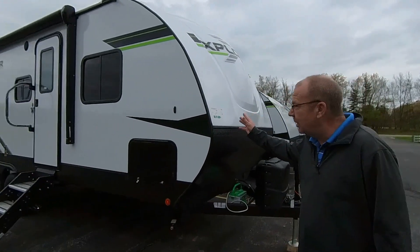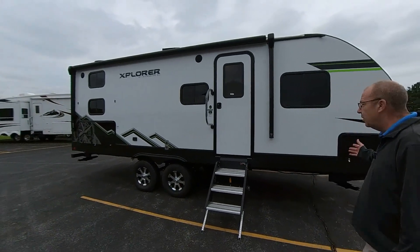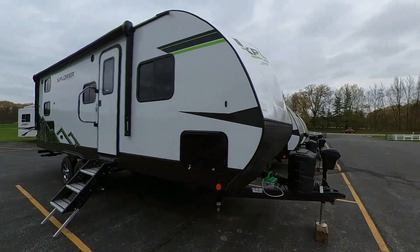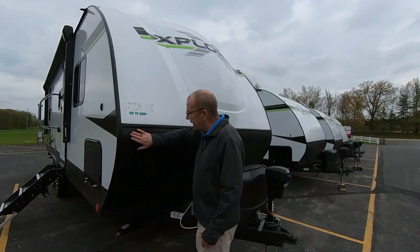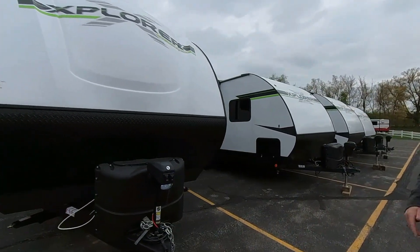We've got a 2023 Explorer 240 VHX — it's 24 foot long in the box itself, and it's got a bunkhouse in it. Let's go around and take a look. Up front, you've got a fiberglass front cap right here, and down here you have your rock guard. It's all laminated product, so you have long, good durability on the coach itself.